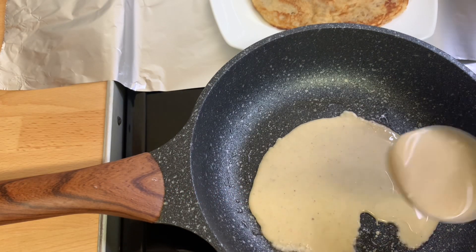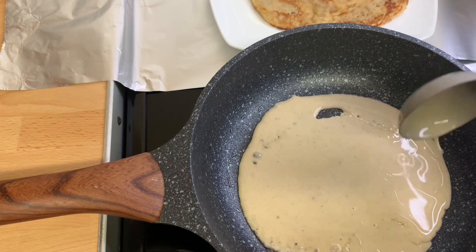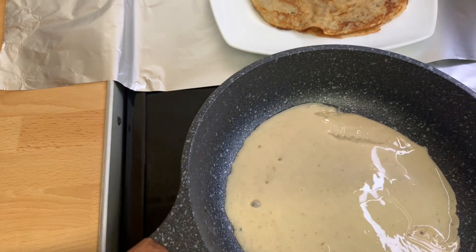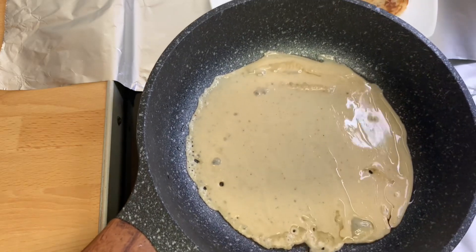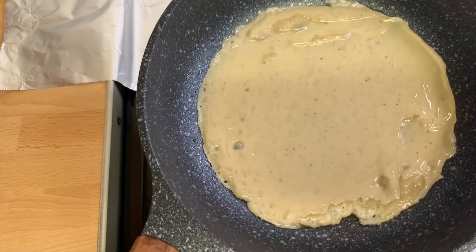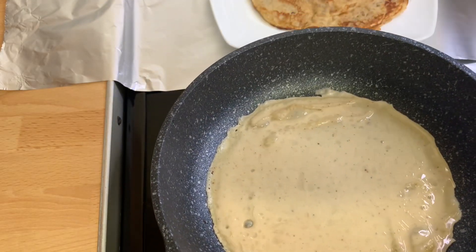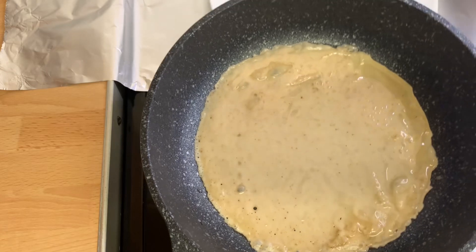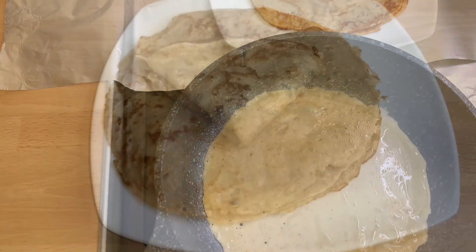Hello guys, welcome back to Sweetness Kitchen. Today I'm going to show you how I made this tasty authentic Ghanaian pancakes — others call it crepes — and guys, it is very tasty and delicious, easy and simple to make.